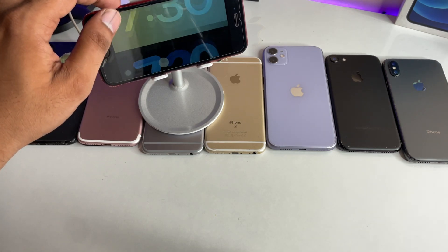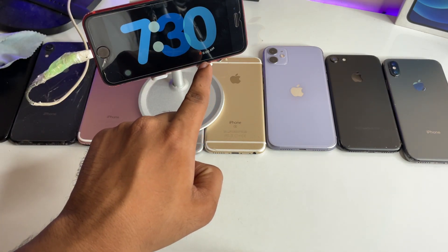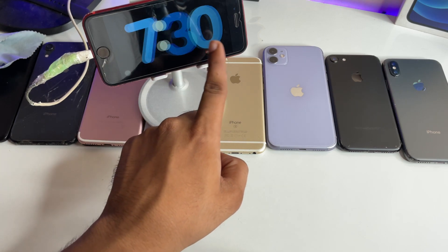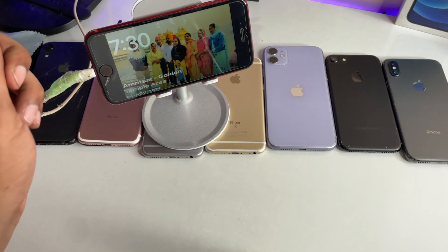You can choose the theme and color you like — there are different kinds of colors available. The clock shape also has a nice curvy look. You can also set your custom photos here.